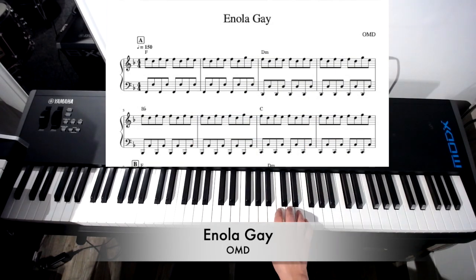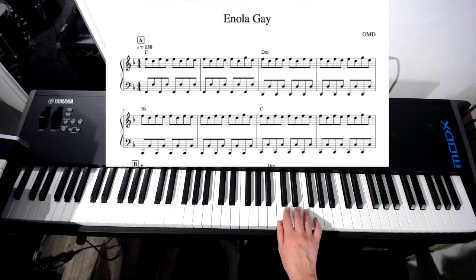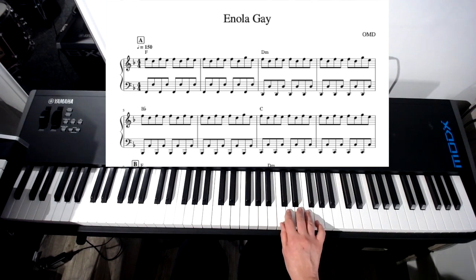Okay, quite an iconic theme on the keyboard. We're going to start in this hand position: C, D, E, and F, like this.